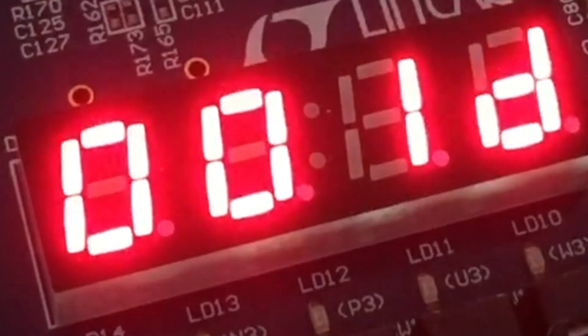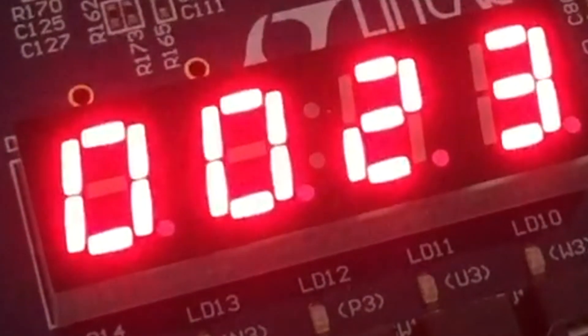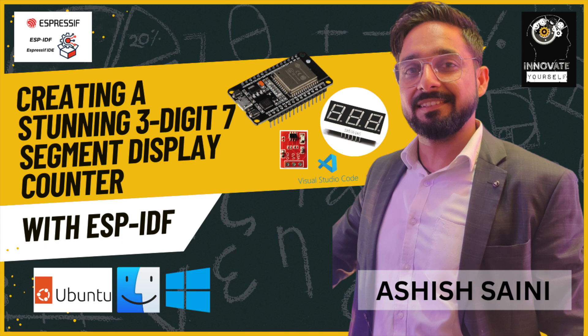The goal for this project is to build a sleek and efficient counter that can tally events or display any numeric data on a captivating three-digit seven-segment display. What sets this apart is the intuitive touch sensor interface, enabling users to interact seamlessly with the counter. Let's take a look at the hardware components that make this magic possible.